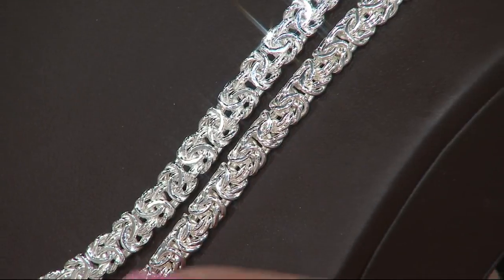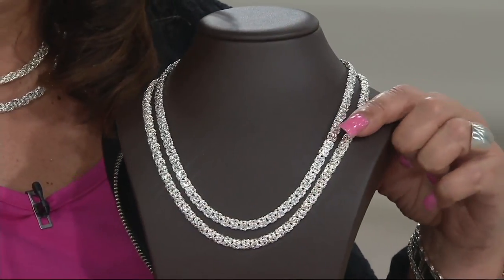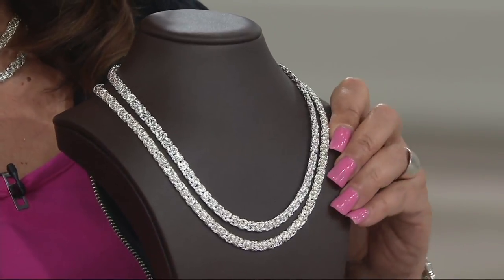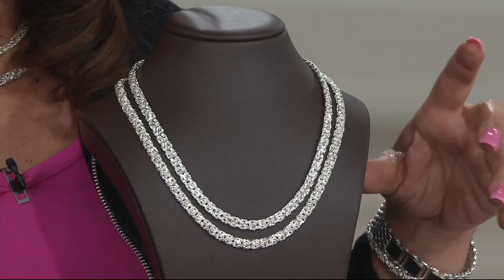We also have the 20-inch, and that's coming in at 16.2 grams, five easy payments of $17.80. Low featured price on this one, and I'll give you a quick measurement on the width.